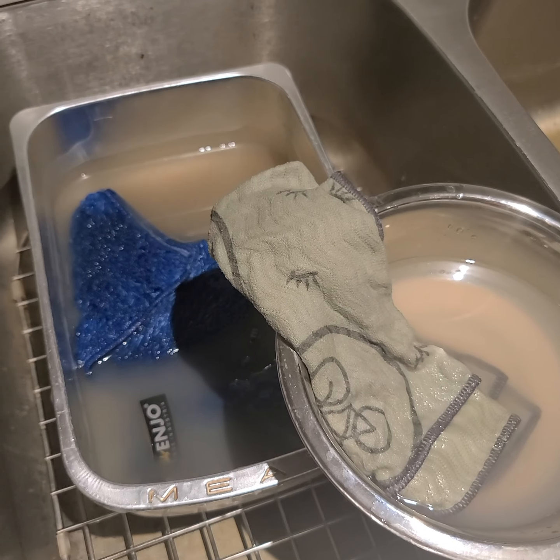Then squeeze your Anufils out, hang them to dry, and they'll be ready for the next job. Quick, easy cleanup of your fibers when you need to use them again or if you're not doing laundry. Have a great day everyone!